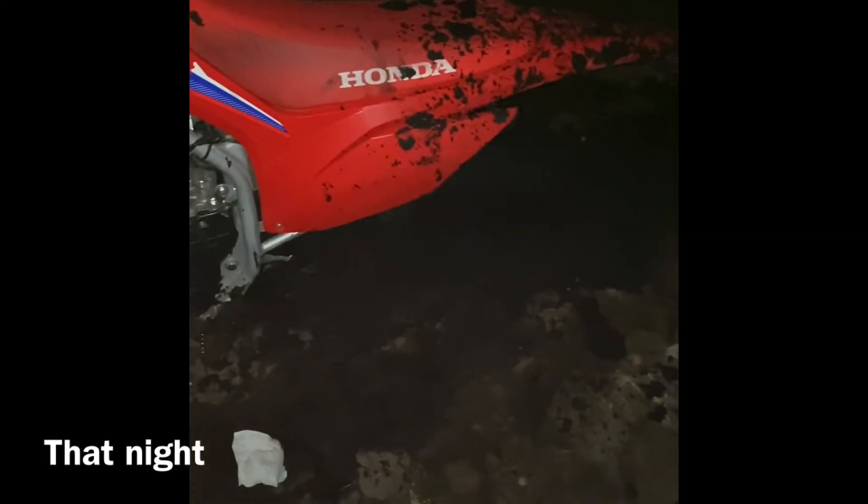We're going for a ride — look at this guy, it's late and he sinks his bike. Look where's the tire, man — it's under there.